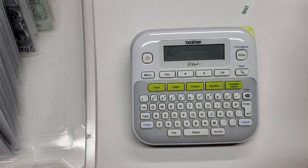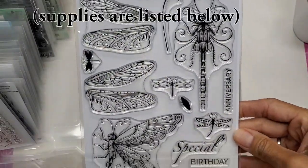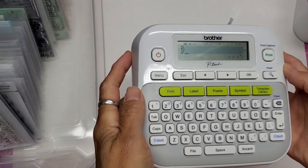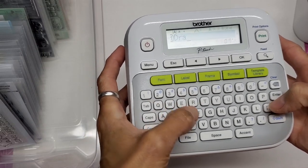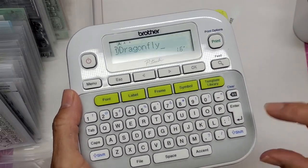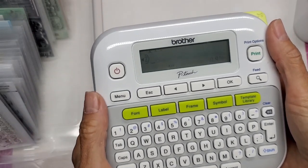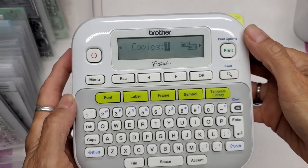Now I'll do a test on this stamp set here — this is also in my shop, a dragonfly layering set, look at how the wings are elevated. I'm going to type in 'Dragonfly.' Now I'm on my second line for the company name — I'll hit return to go to the second line and then hit all caps and type in 'Pink Ink Designs.'